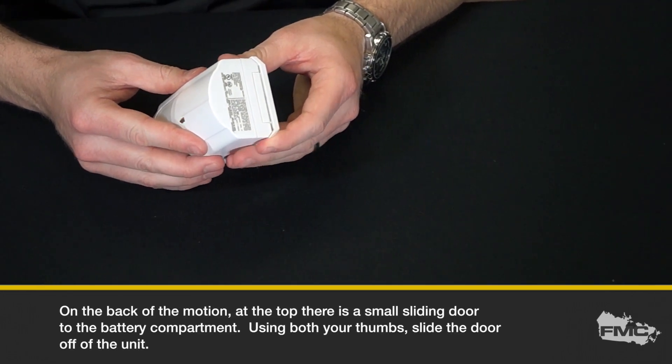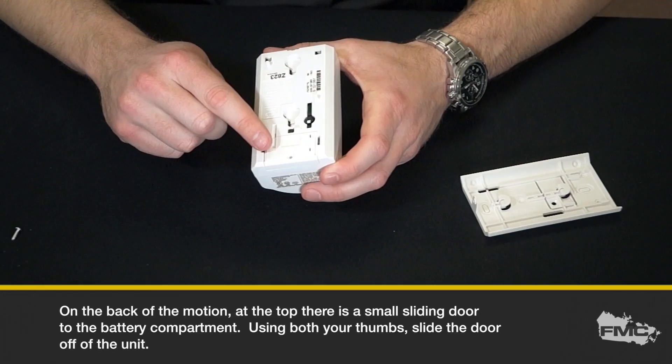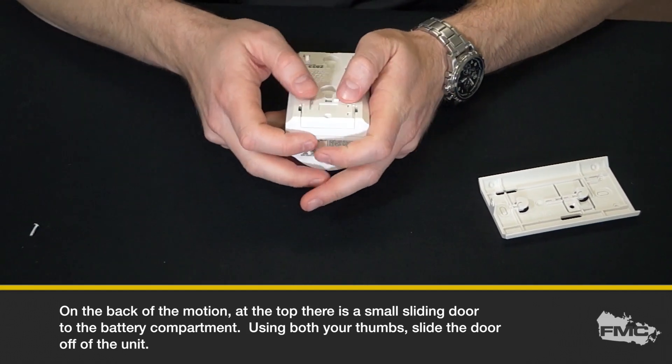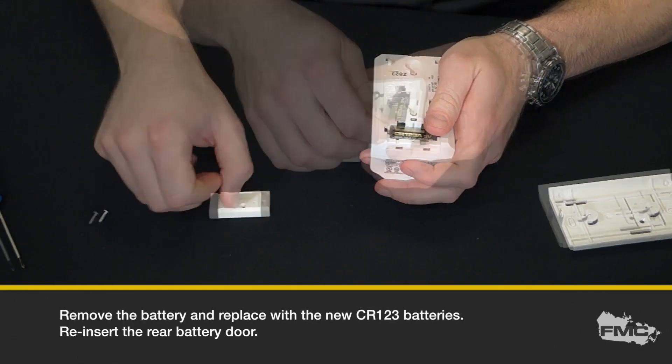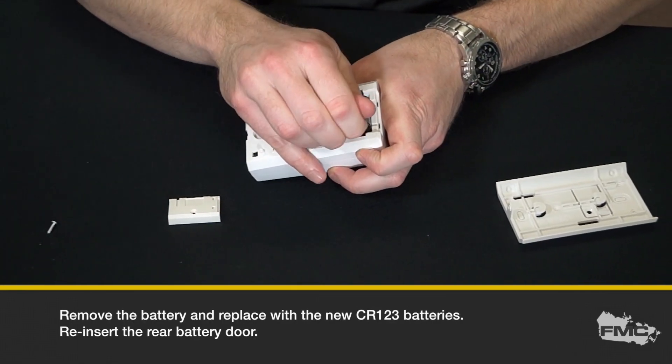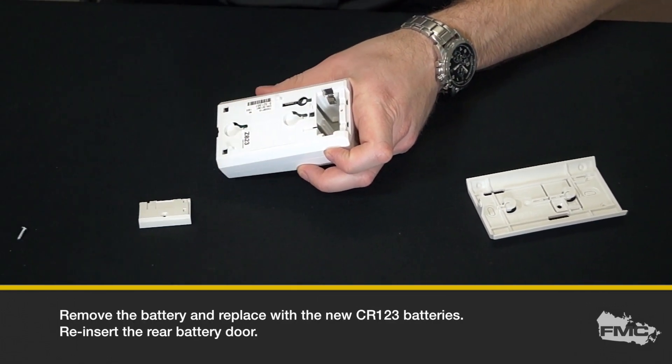On the back of the motion, at the top, there is a small sliding door to the battery compartment. Using both your thumbs, slide the door off of the unit. Remove the battery and replace with a new CR123 battery.